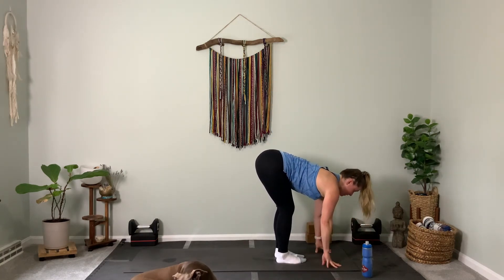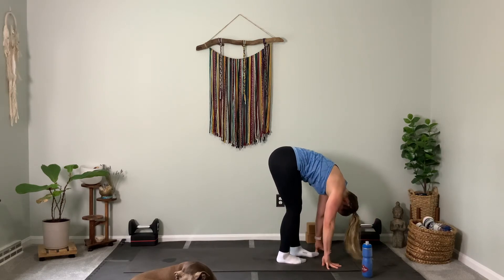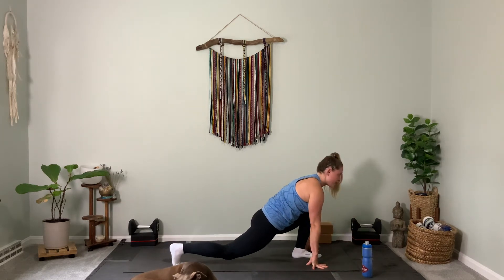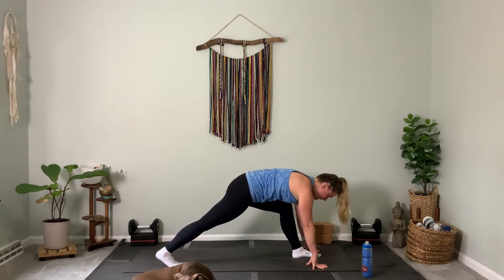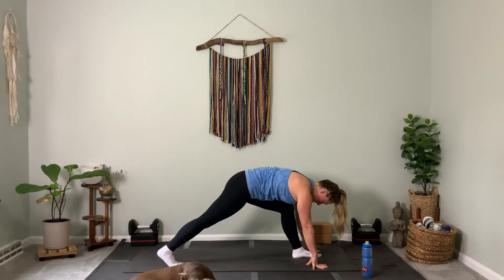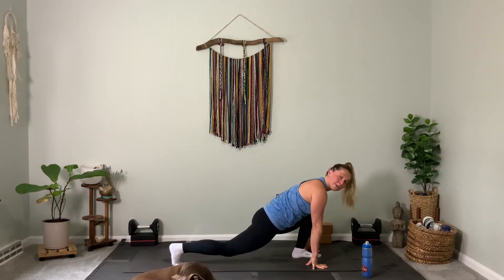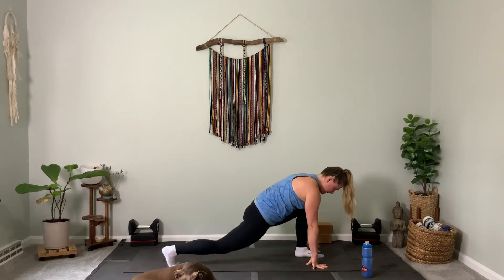Halfway lift the spine and lengthen. Right foot is going to step all the way back. Keep the right leg lifted, keep the left knee bent, look forward. Exhale, straighten the left leg. Bend your knee — now straighten your left leg. One more, bend your knee. Straighten your left leg, pull your hips backwards. Now bend your left knee, lower the right knee down.